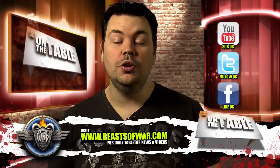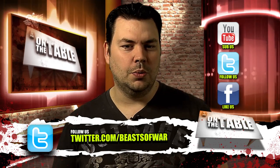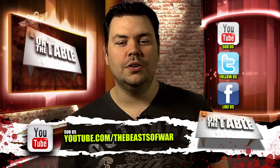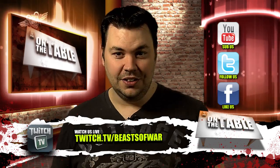Well, that's it for another On The Table. We'd like to thank you for watching. If you're a viewer and you want to get in touch with the show you can email us at ask@beastsofwar.com, or if you have something cool that you've seen that you want us to feature on the show then send it to news@beastsofwar.com. Of course you can also follow us on Twitter, like us on Facebook and visit the Beast of War website. Until next time, you have been watching On The Table.